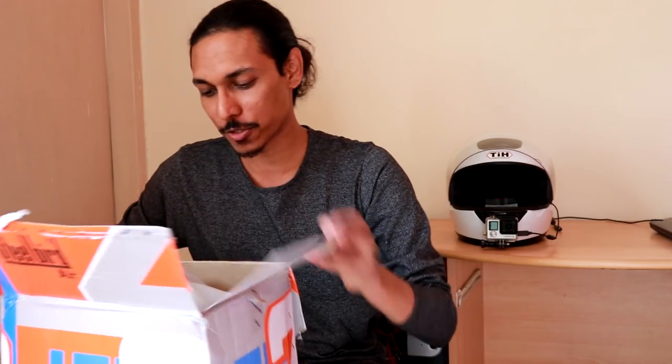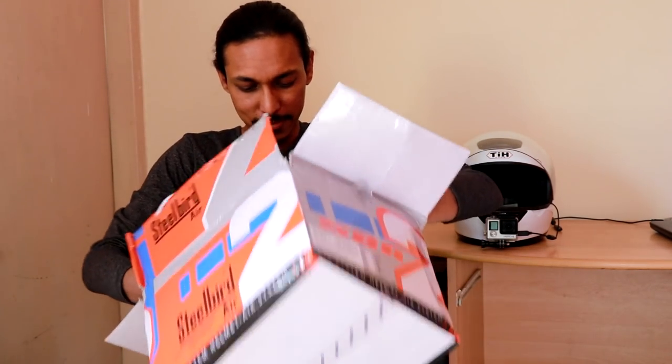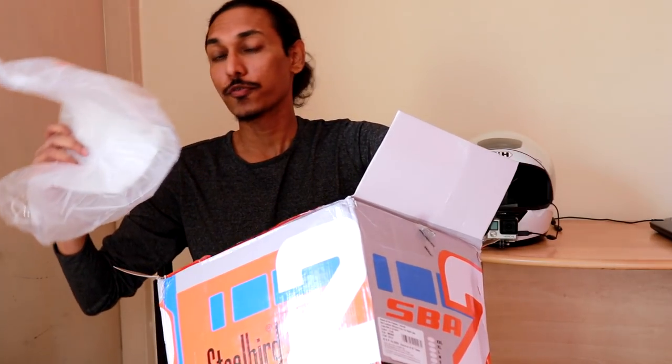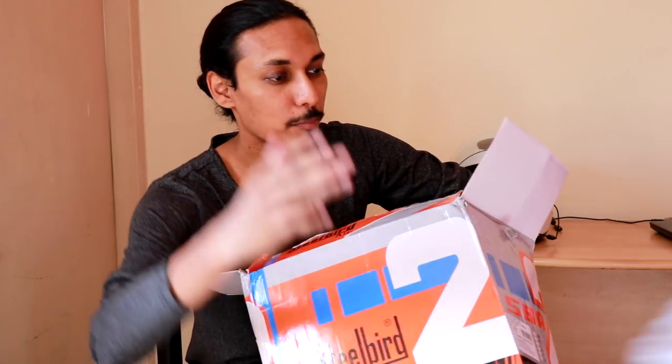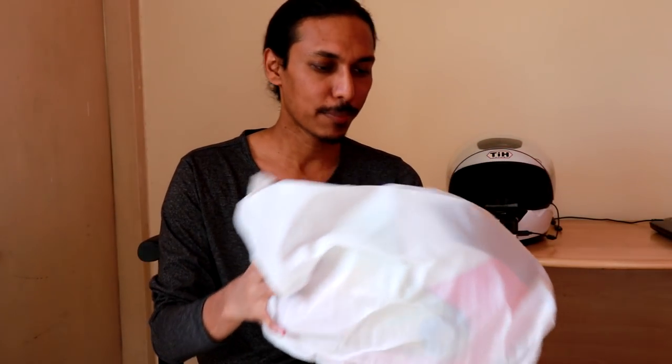I'm not going to do a typical unboxing — it's a pain to hold the camera like that. I'm just going to pull the helmet out of the rather big container Steelbird sent us. For those who don't know, you get a tinted visor but you also get a clear visor you can use at night. It's very important to note: if you're using a helmet with a tinted visor, do not ride at night, even if you think you can see, because it is definitely not recommended.